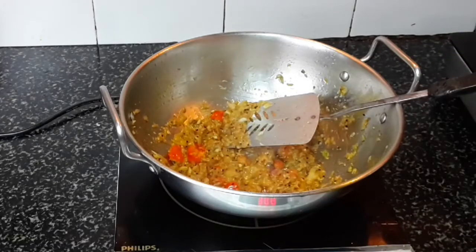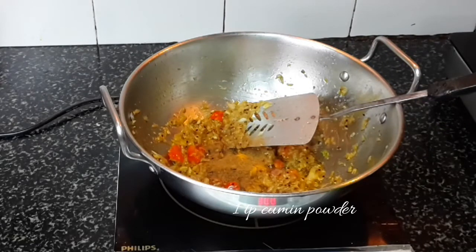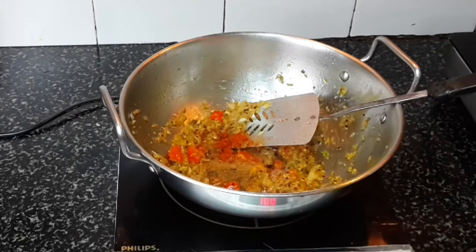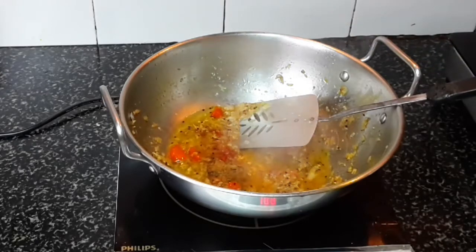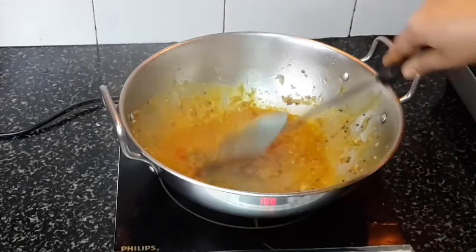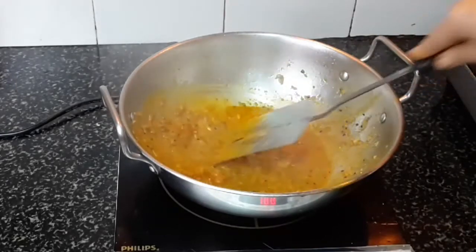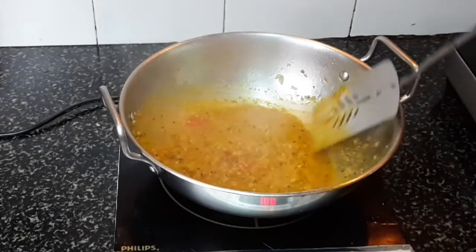Now add one teaspoon of turmeric powder and one teaspoon of cumin powder. Red chilli will be according to your taste — I'm adding a little because my kids will be eating. Add some water so the spices mix well and can sauté nicely. Sauté well until the oil leaves from the sides. If you want a little color, you can add Kashmiri red chilli powder.